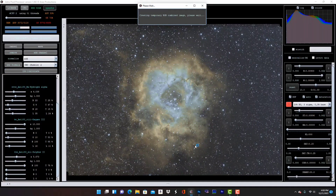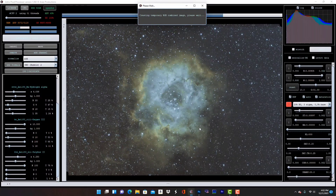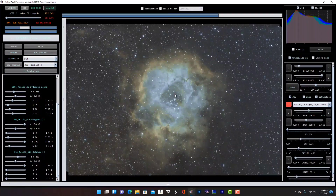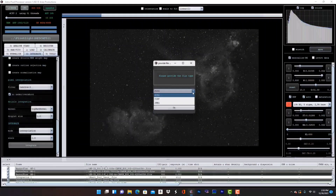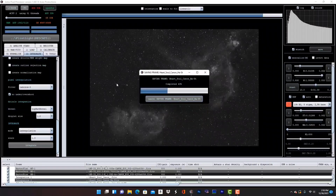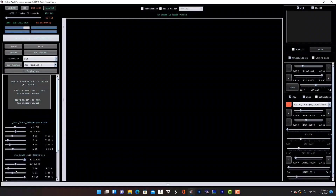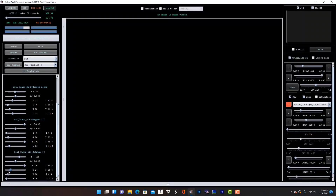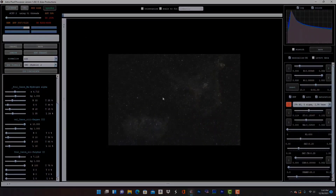Throughout the night I was able to gather 15 ten-minute exposures on the Soul Nebula. Then I slewed to the Rosette Nebula and captured 79 300-second exposures with the 183. I also switched cameras and grabbed a 45-minute exposure with my modified Canon 80D and L-Enhanced filter for a field of view comparison. After stacking all the data and doing an Ha O3 extraction in APP, I was able to process this 6.5 hour exposure in Photoshop to create a stunning image of the Rosette Nebula from my backyard.